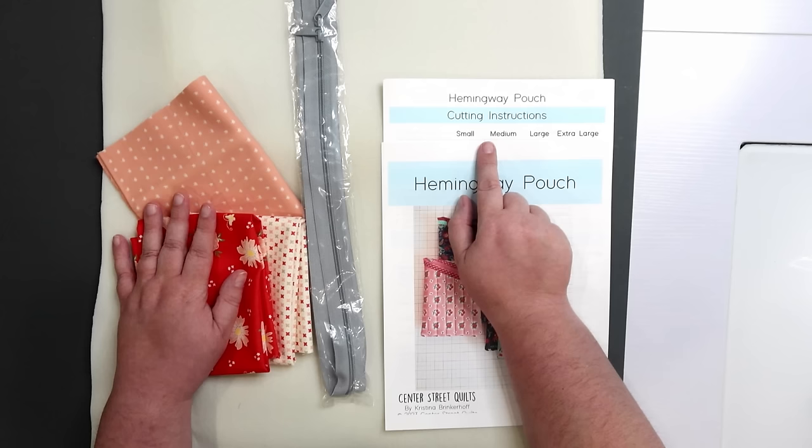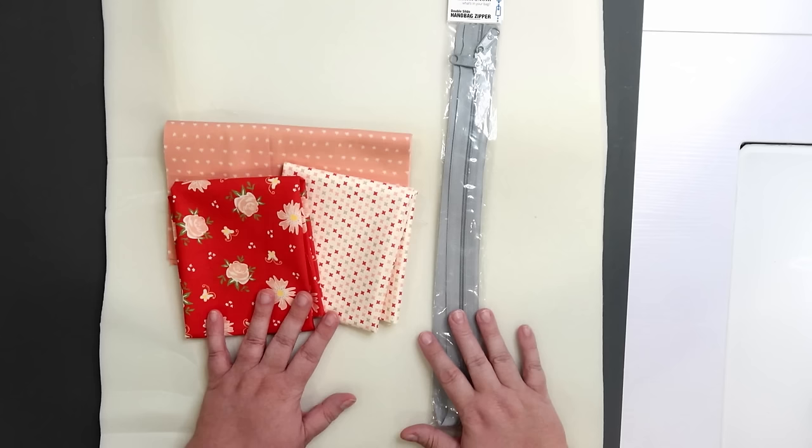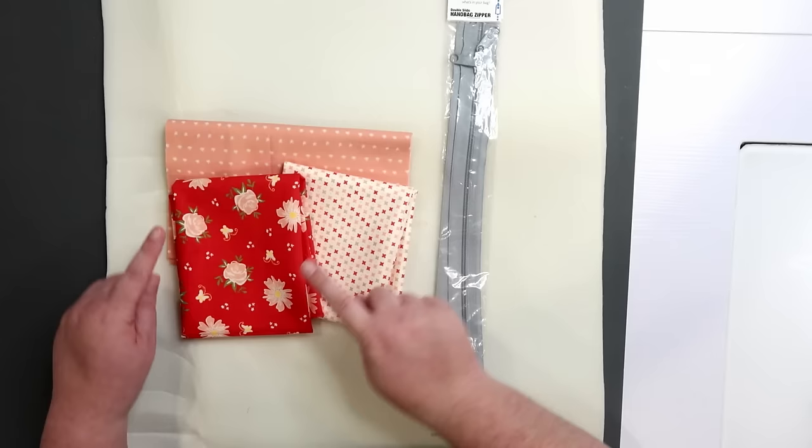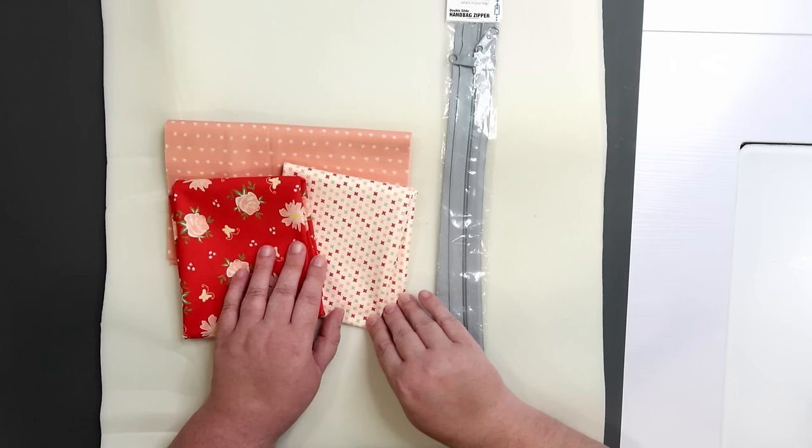You'll need three different fabrics for this pouch: your exterior fabric, your lining fabric, and an accent fabric which is used to accent the zipper as well as bind the inside raw edges of the pouch. One last thing — the cutting instructions are very generous, so if you're shy by about an inch or so on your fabric or interfacing don't sweat it. These are the materials I'll be working with: this is going to be my accent and binding fabric, this is my exterior, and this is my interior. These are prints from the Harper's Garden line by Sherry and Chelsea — it is out of print and a couple years old so it might be hard to find.